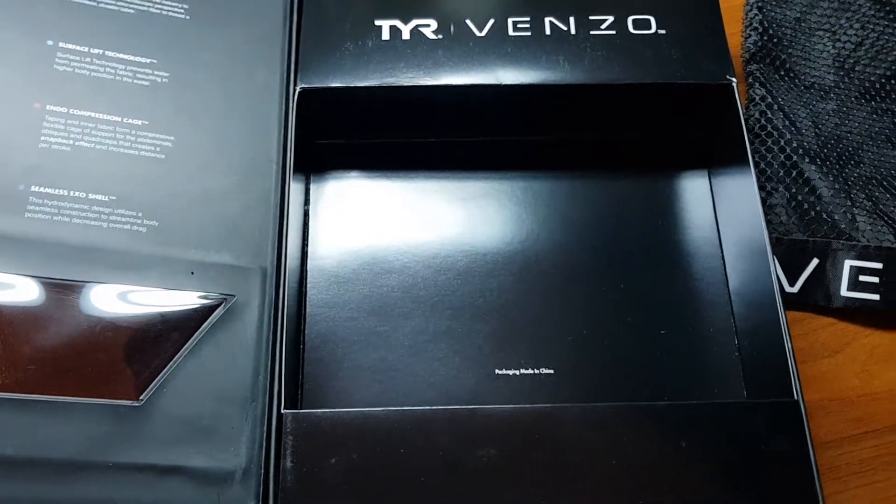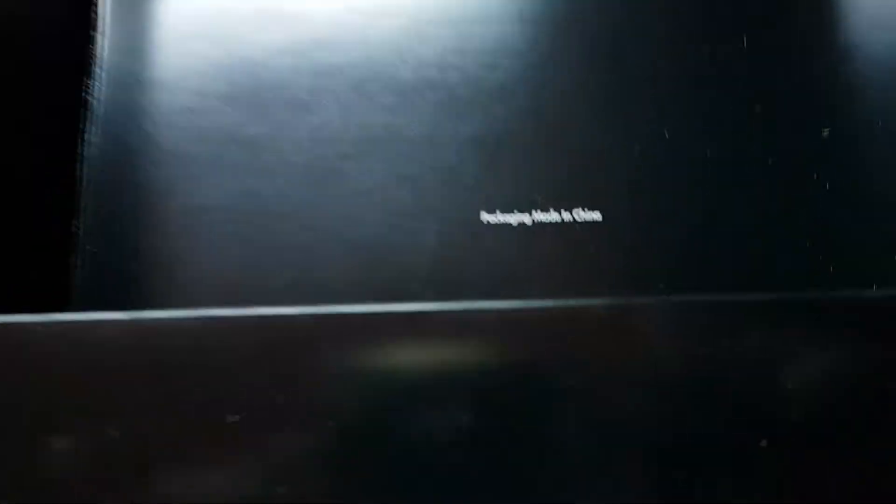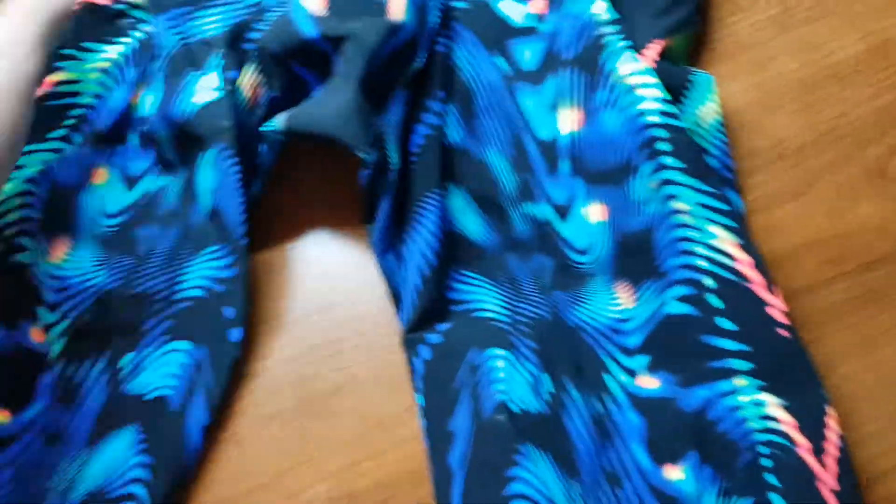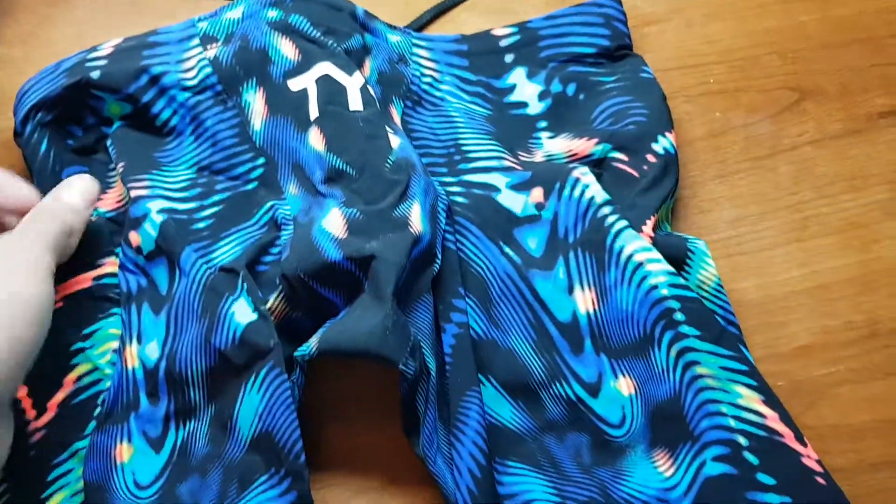One more thing — the packaging says made in China, but I'm pretty sure all the suits themselves are manufactured in the United States, or at least that's what they claim.